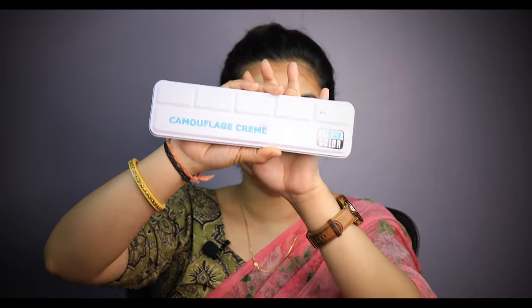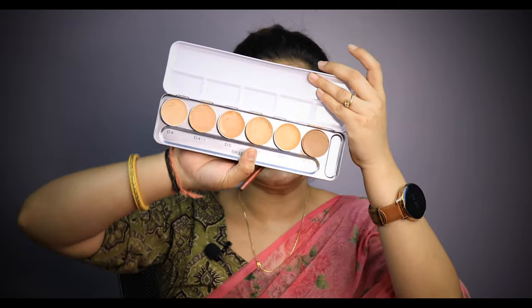Now I am using concealer. For concealer, I am using the Krylon Derma Palette. I am using it all over my skin because there is a little redness on my cheeks and nose — a little pink texture on the cheeks and nose.